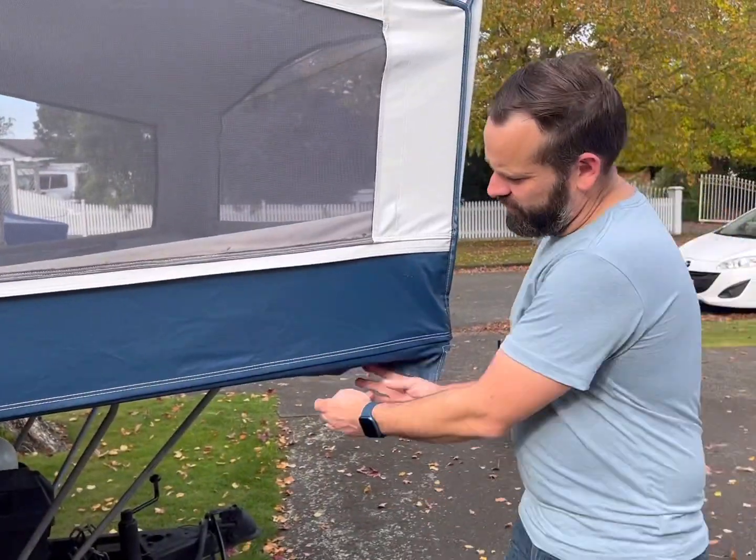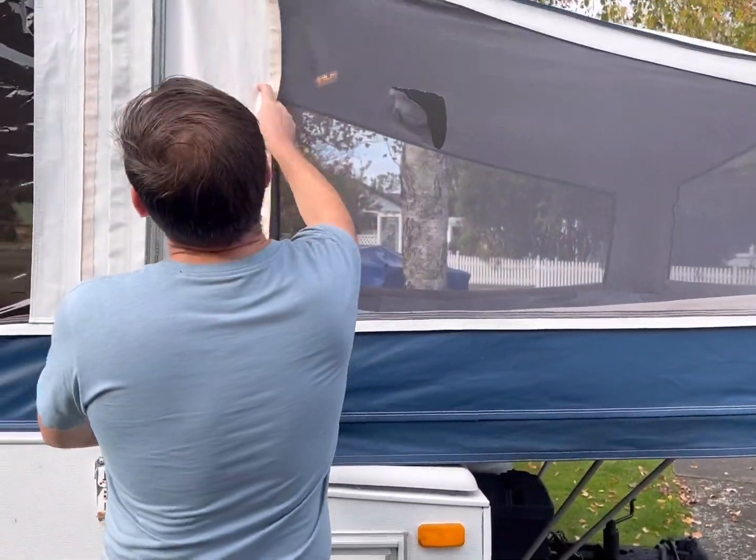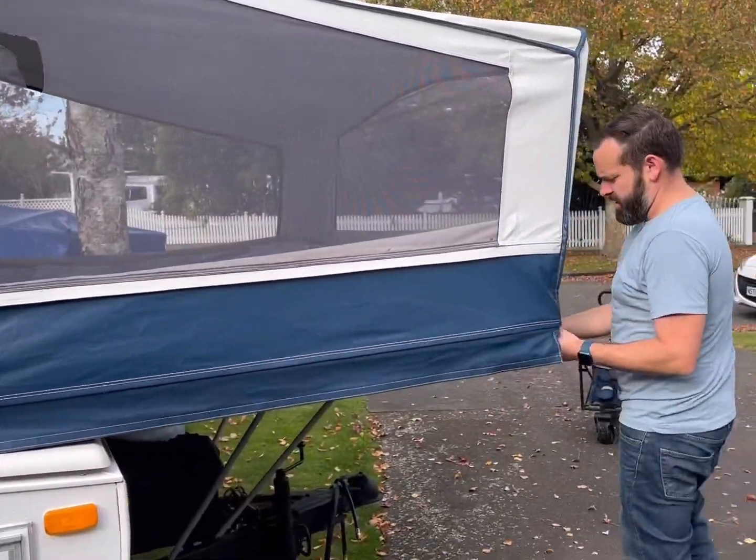Now we're into the main pack-down part. First thing we want to do is take the velcro off the slide-out. This is nice and easy — remembering you've got those poles wrapped up. Take it off the entire way around the caravan.